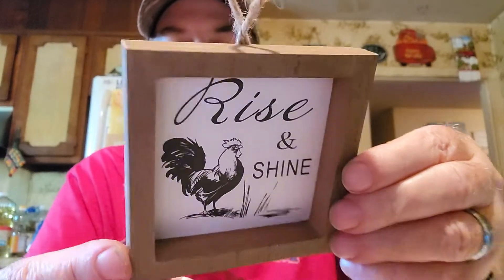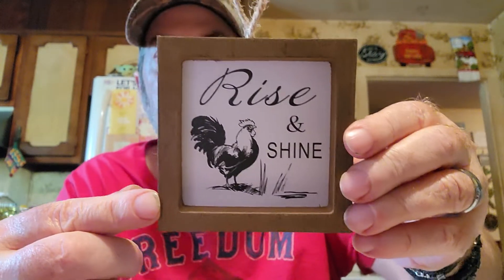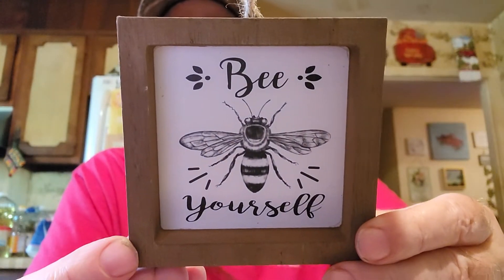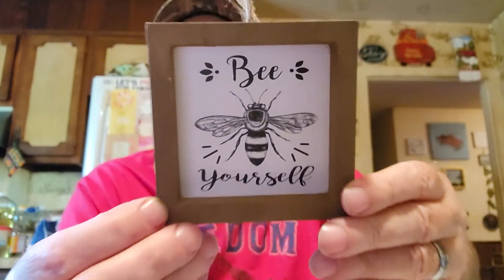She sent these. Here's the first one - it says 'Rise and Shine,' I love these. And then this one: 'Be Yourself.' Everybody knows I like bees. That's awesome - a lot of these little frames on these two.